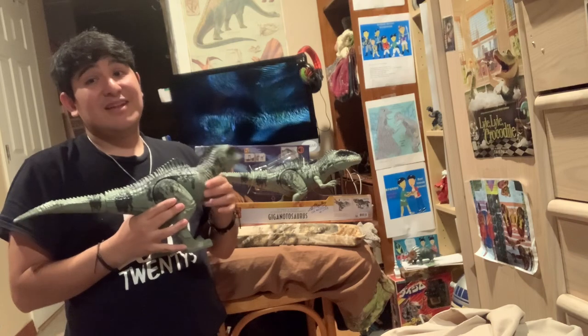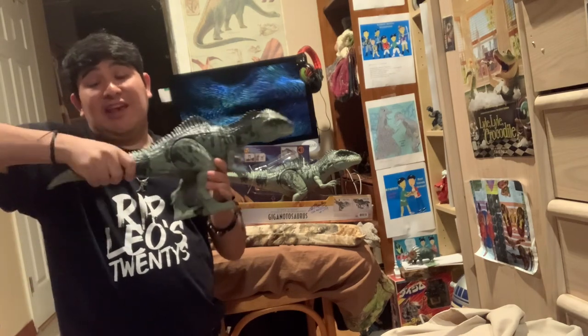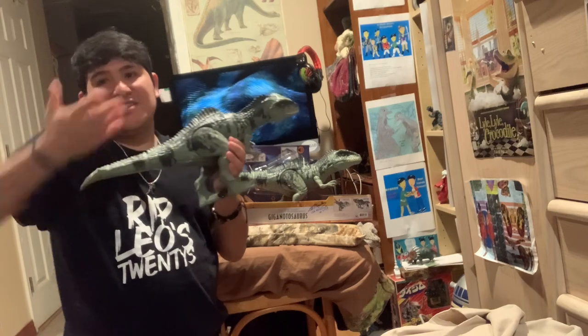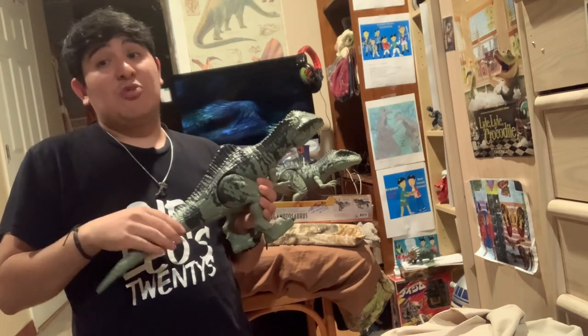Maybe in the future, Mattel can make another Giganotosaurus without this Stomp and Strike. Maybe they can remake it by doing the thrashing action, just like the Lost World Jurassic Park Thrasher T-Rex from 1997. Maybe they'll do that again — I love tail thrashing actions.